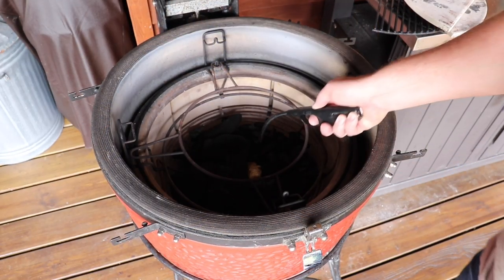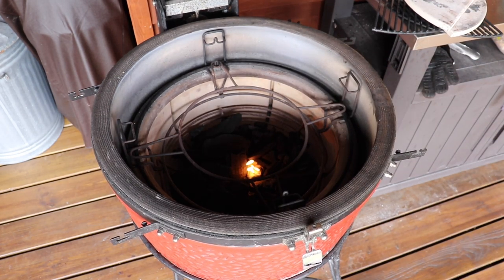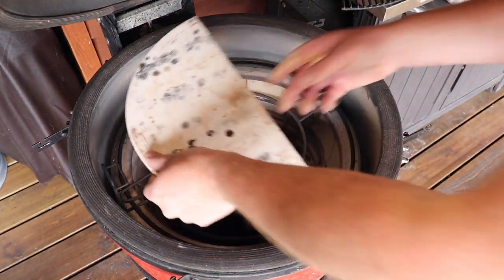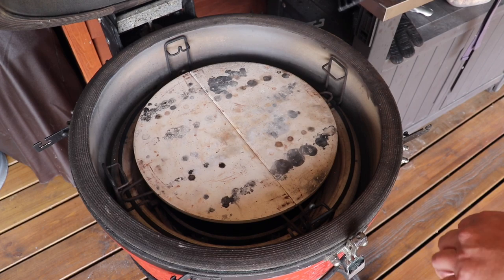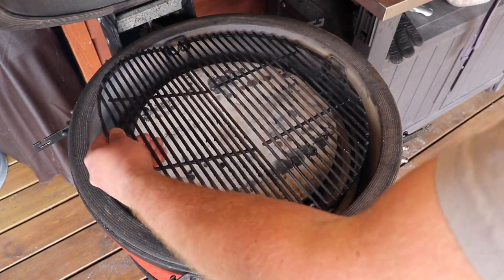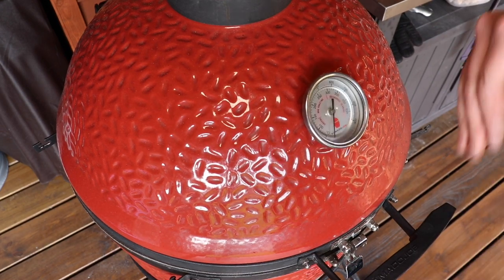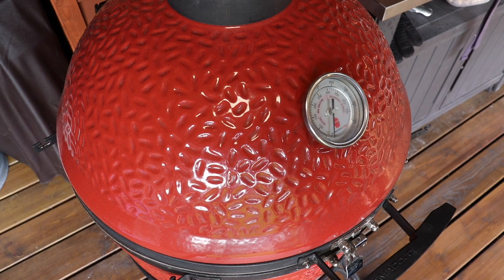So now get the barbecue lit, open the bottom vent right the way up, leave the dome up for about 5 to 10 minutes. Now the fire's established, we get our two deflectors in, get our grates in, and we're going to bring this up to around 190°C. We've got the top vent open and bottom vent open. When we get to around 20 degrees off our target, we'll start tuning the vents down. While this is preheating, we're going to get our chicken all ready.